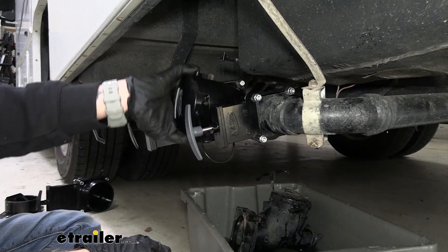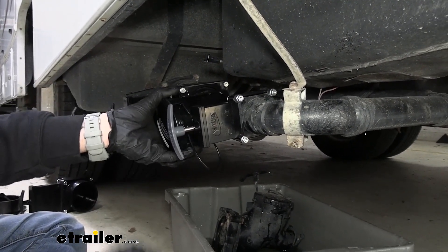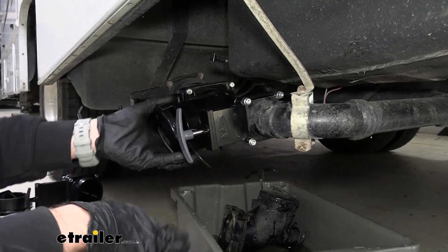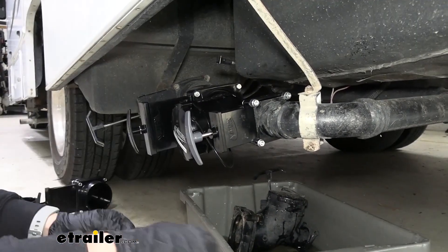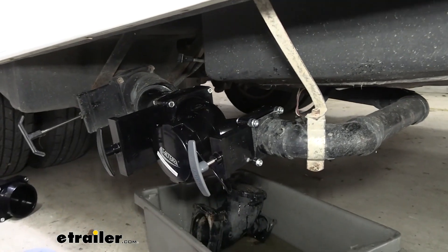Now we have that in place — I don't have it fully tightened yet so I can kind of position it how I want. I'm going to try and angle it down just a bit because we want everything going downhill. Happy with that. Now we can go ahead and start tightening up all of our bolts and nuts.